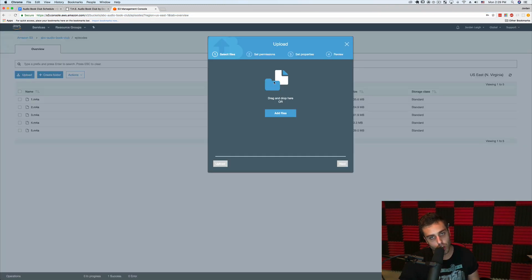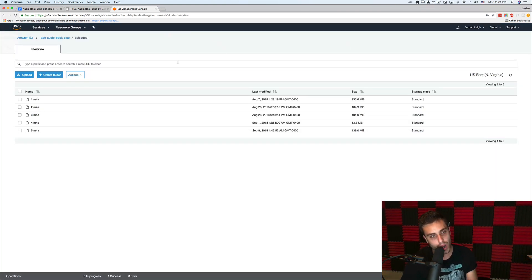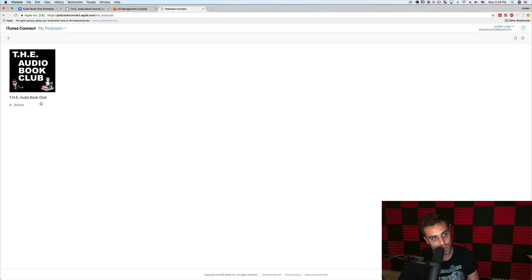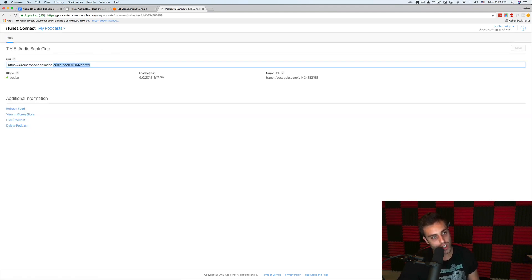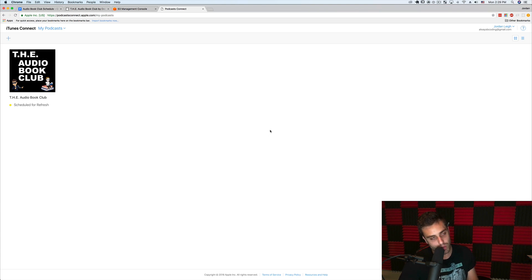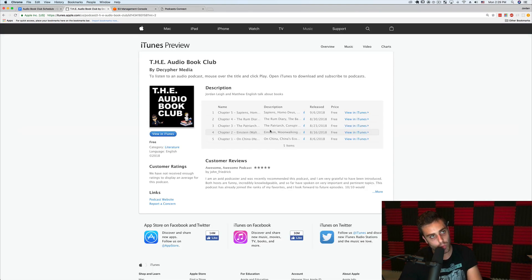Then I go to the episodes folder and upload the new episode — that M4A file I just recorded. Now you have a new feed with information about the podcast and the audio file uploaded to S3. Then I go to iTunes — podcastconnect.apple.com — which is Apple's podcast hosting portal. This is where you tell iTunes where your RSS feed is. When you first create the podcast, you just give Apple a link to your public RSS feed hosted in S3, and they'll approve the podcast. When you want to publish a new episode, all you need to do is hit refresh feed — that tells Apple there's new information to go re-sync the latest RSS feed, and whatever new episode you have will show up on iTunes for anyone using the podcast app.